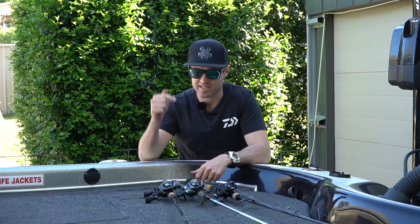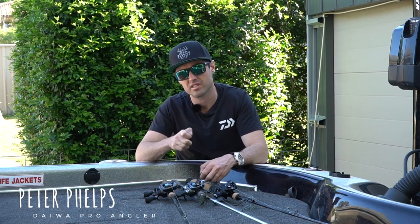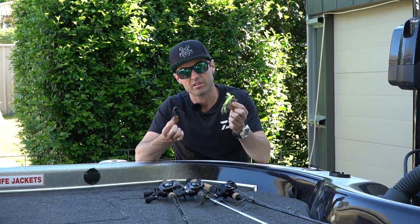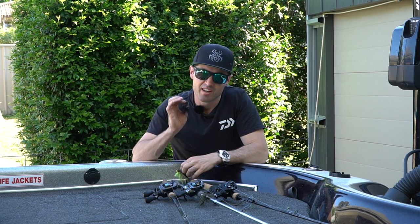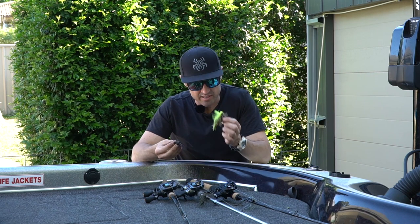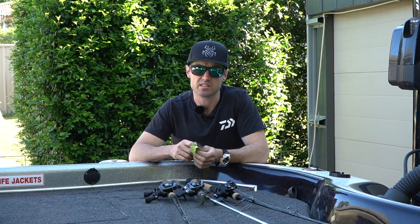G'day there Daiwa fans. We are smack bang right in the middle of spring and if you're a bass fisherman and don't know anything about the skirted jig craze going on at the moment in Australia, you really have been living under a rock. I am a mad keen tournament bass angler and these lures here have accounted for a lot of big bass for me over recent years.